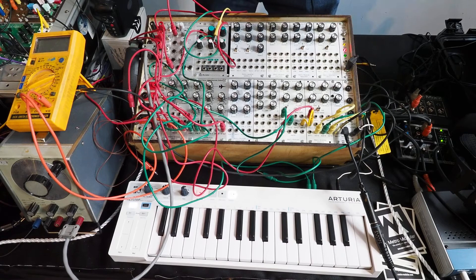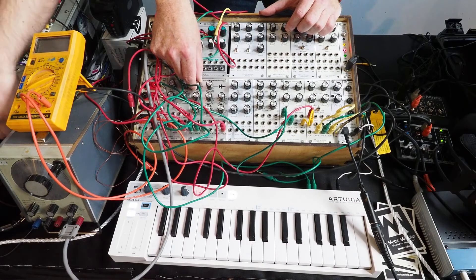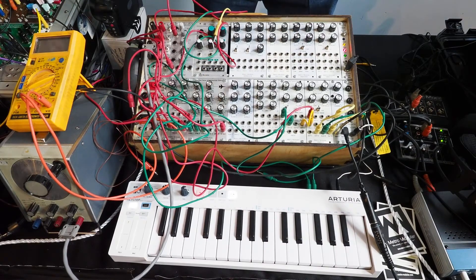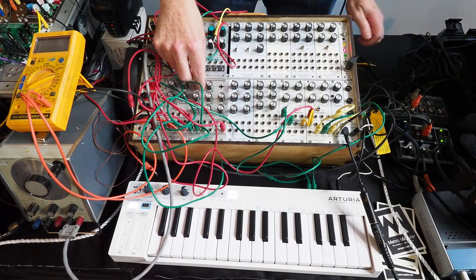It's a really sort of funky filter — if you listen to it, it tracks well and it's got a nicely controlled resonance.